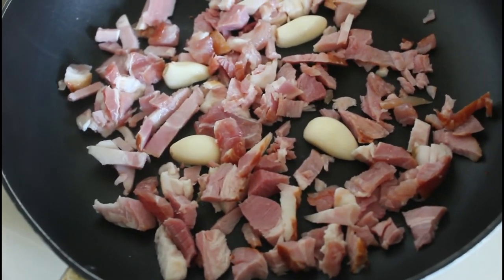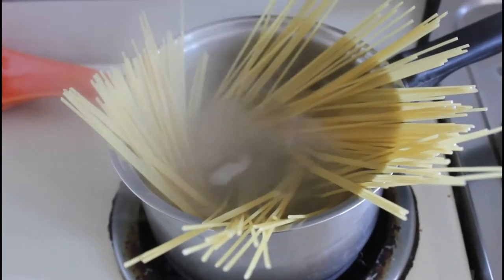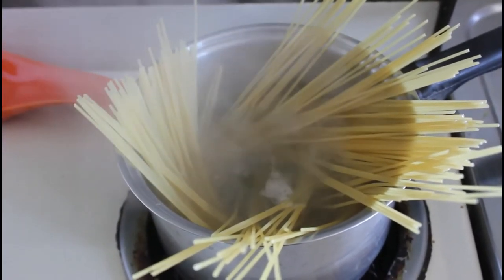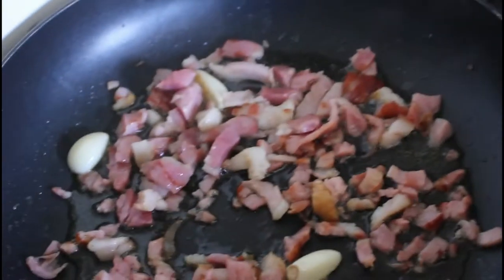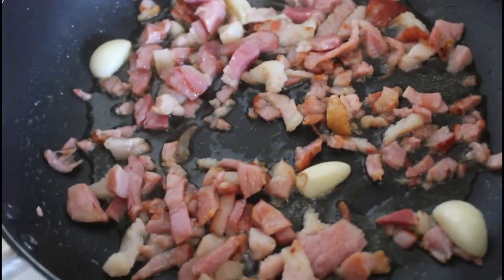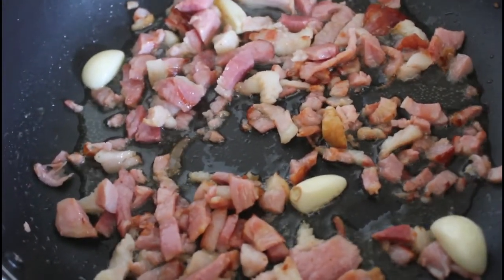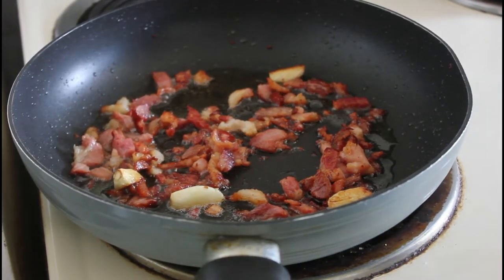Then we'll take the garlic out before we put the cooked pasta in. The pasta is now in and the fat is rendering out nicely — very nice. We'll come back to that when the pasta is ready.